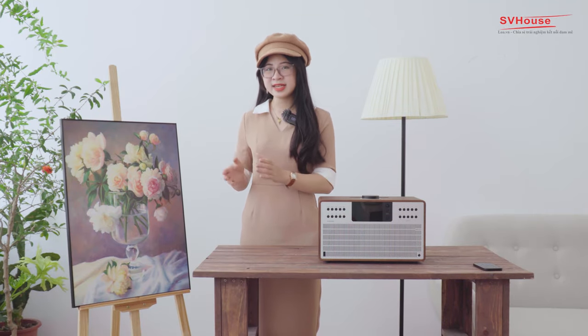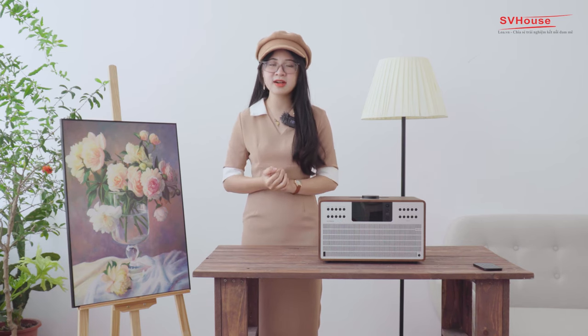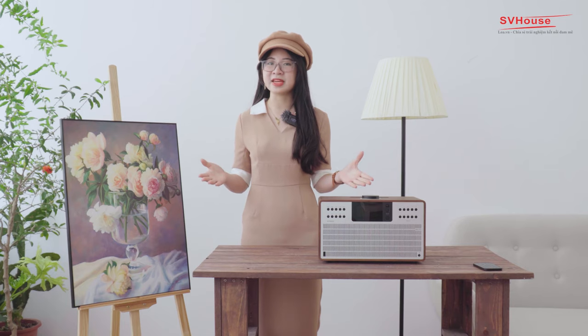Âm thanh của loa Bluetooth Revo Super CD là sự kết hợp hoàn hảo giữa thiết kế âm học, điện tử và phần mềm hỗ trợ, linh kiện audio cao cấp, công nghệ kỹ thuật số, kỹ thuật mô phỏng âm thanh hiện đại, cùng với các lỗ thông hơi được tính toán kỹ lưỡng, tạo nên khả năng chỉnh diện âm thanh tuyệt vời.